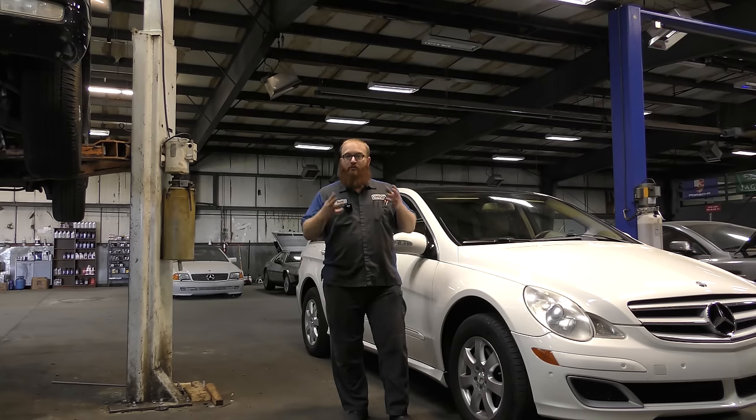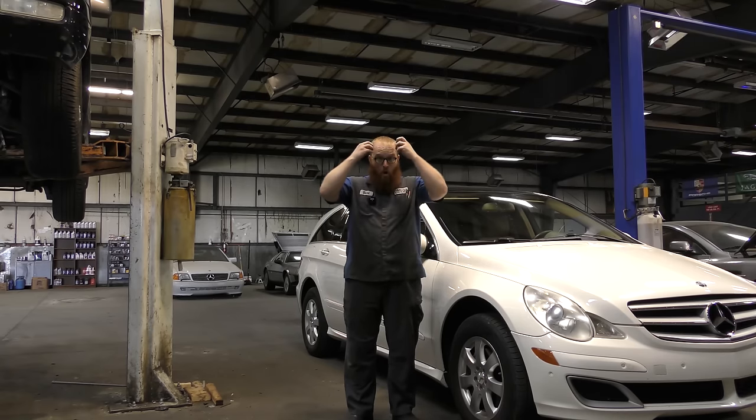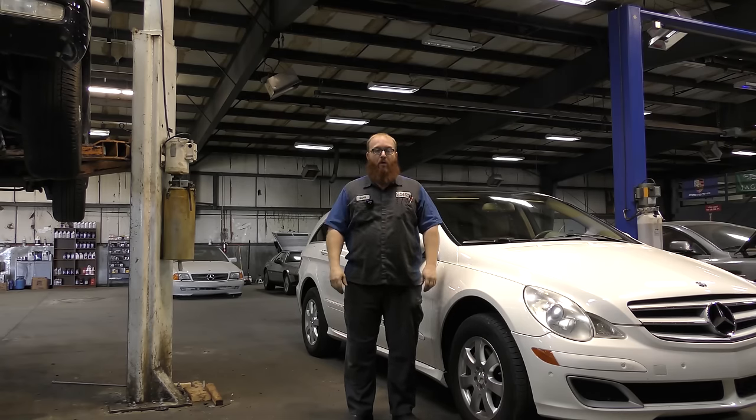We're going to go over some tips that I've had friends in the shop, or even apprentices, people working for me — when I show them these tips, it just blows their mind.